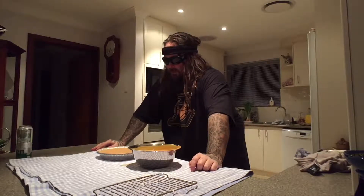Alright, I'm going to pour this in there. Then we're baking it — 15 minutes up front at 220 Celsius, and after that, reduce to 180 and bake for 40 to 50 minutes. Keep an eye on it — you don't want it to burn.